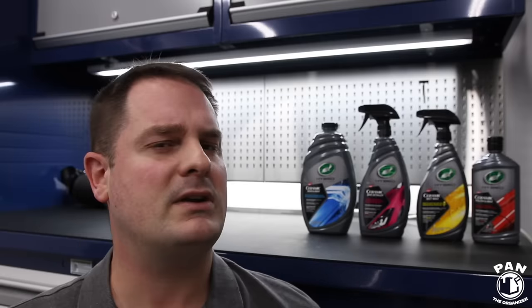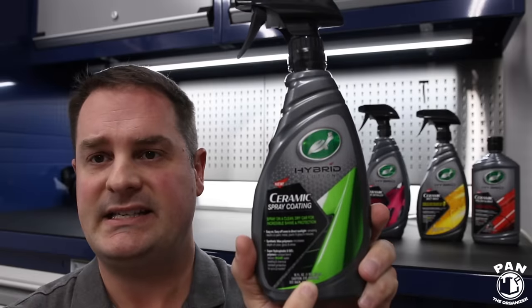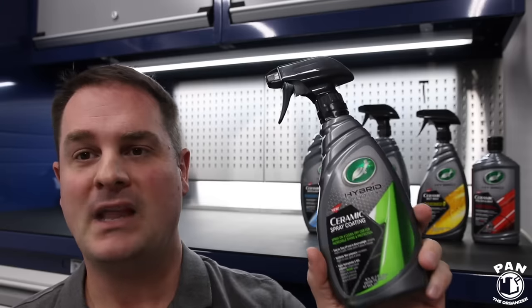The pricing — you guys are going to be shocked at how inexpensive this is. We're talking roughly 14 to 16 US dollars per bottle for all these products. This one here is 16 ounces. If you want to pre-order these right now, they're available — I'll drop the links in the description for you guys. You guys know I was able to pick the brain of Mike, the chemist and head of the R&D department at Turtle Wax. Check it out — he's going to talk about the formulation, the chemistry, and the magic behind this product.